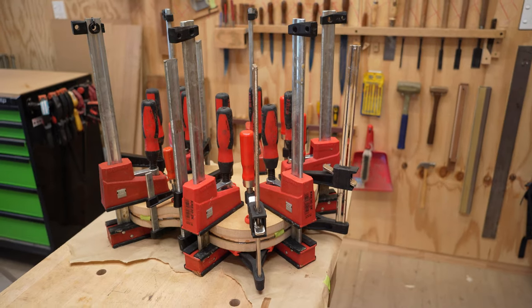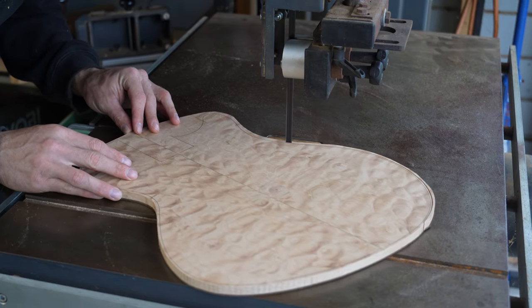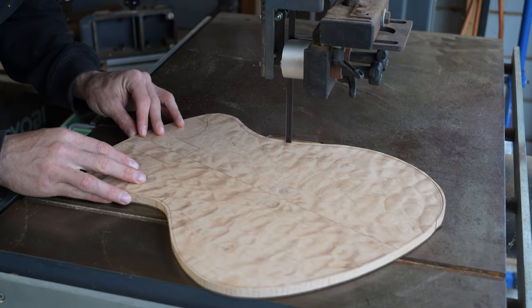The maple and wangi are glued together with epoxy. Once the glue dries, the outline of the top is bandsawed, and the area around the end of the fretboard is routed and chiseled to fit perfectly around it. Holes are drilled to help align things. The edge of the top is routed to shape and then rounded over, creating a step down. This ledge will help guide the depth of the top carve.